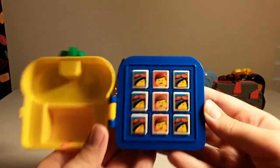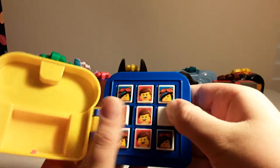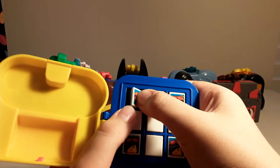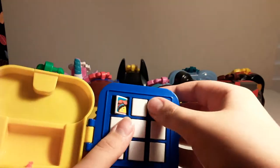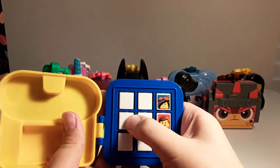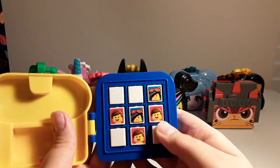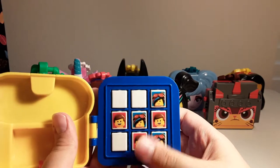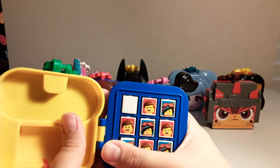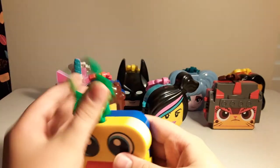Inside, you have a tic-tac-toe game with Emmett and Lucy slash Wildstyle. I've added them in a special little pattern right now. I suppose I will play a game, just to demonstrate. Emmett goes there... wrong one, there we go. And no one wins. So yeah, that's that for this toy.